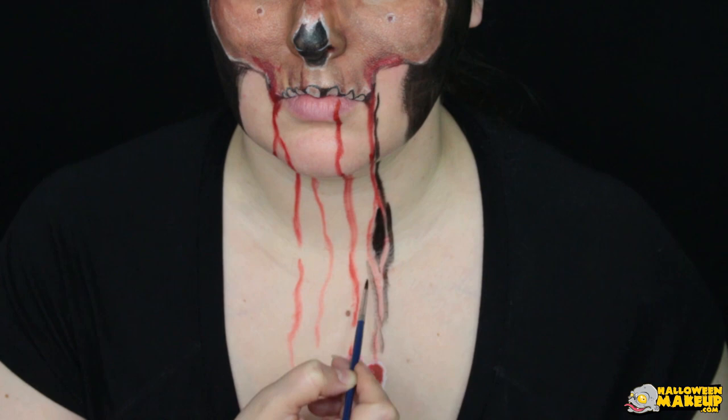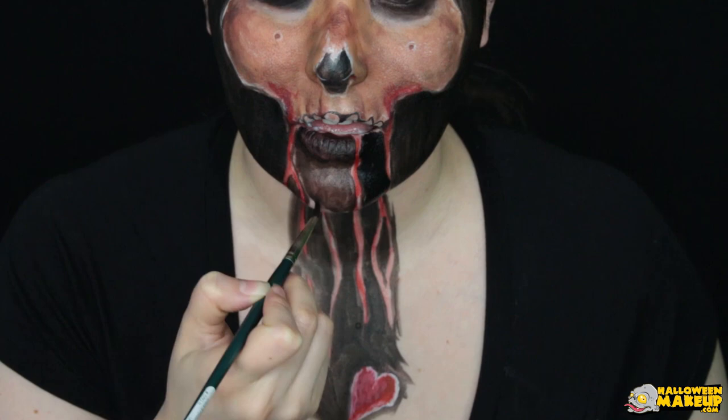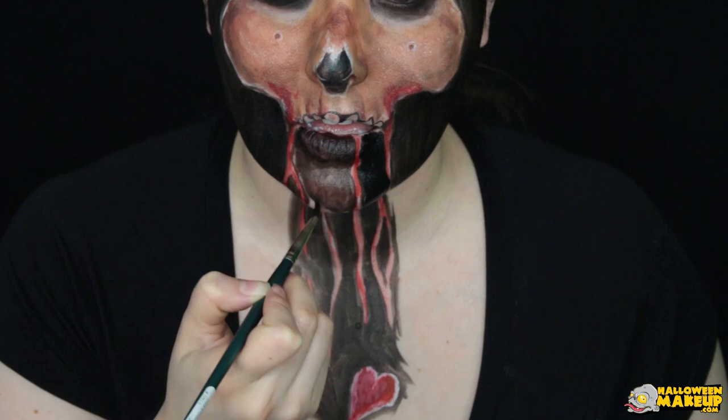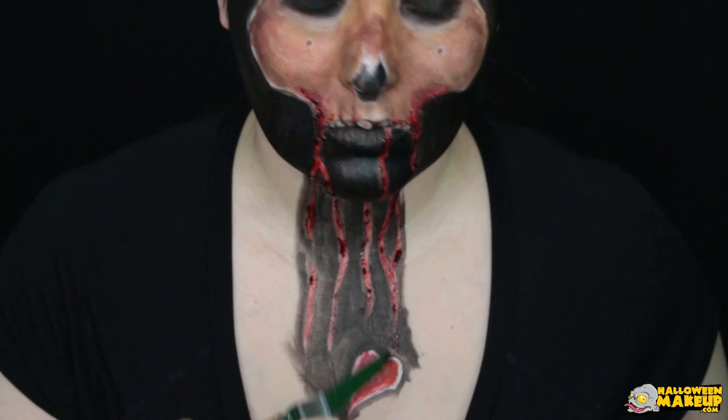Now completely fill in all the outside of those lines with black to make way for the illusion. You can stop right there, or you can go the extra mile and add a little more oomph by getting some fake blood and adding it to the blood streaks — this will only make your photograph pop even more. Fill in the rest of the chest area with black and you are good to go.